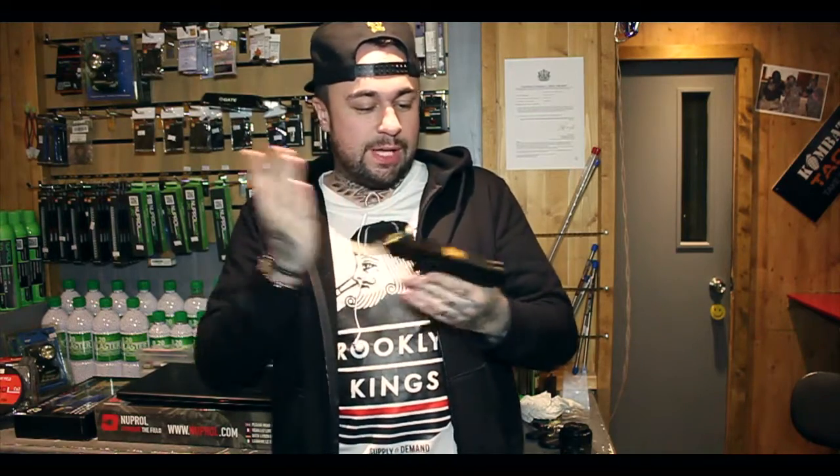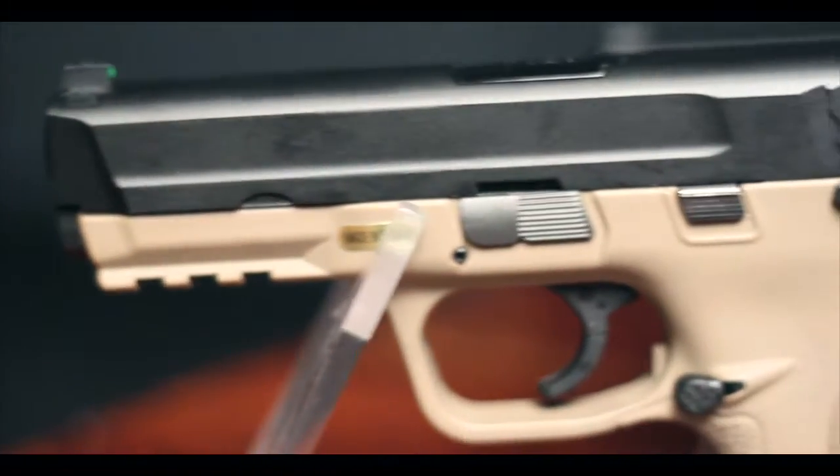Just a really quick one for you guys. You know what we're like here at these reviews — we just say how it is, what you're going to get, and what it's like. As you saw before on one of the first reviews I ever did — I'll leave a link in the description below — we reviewed the WE Big Bird Full Auto.